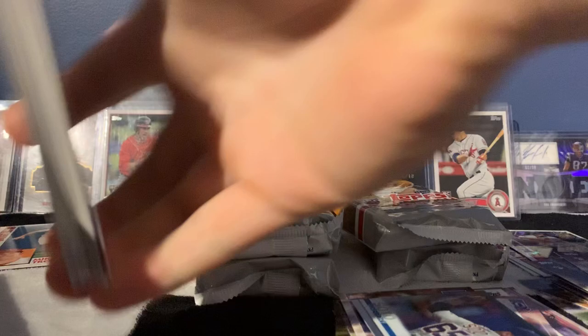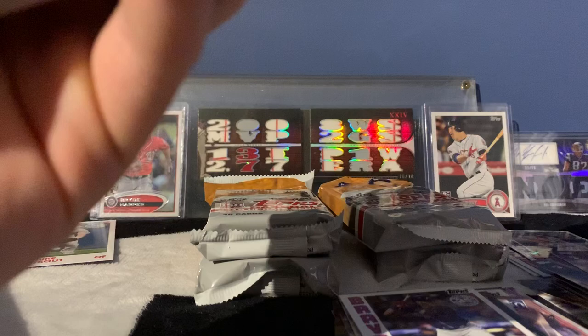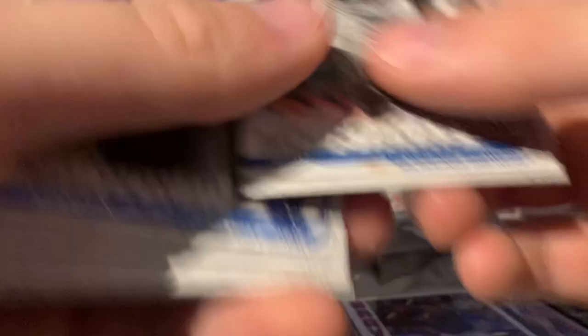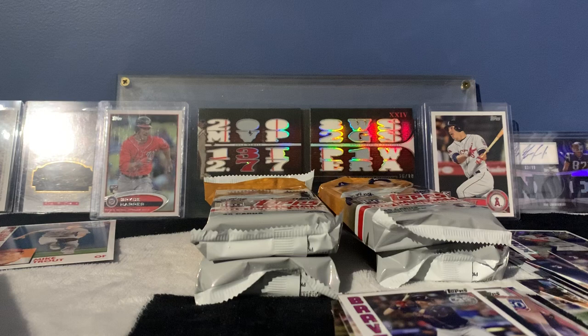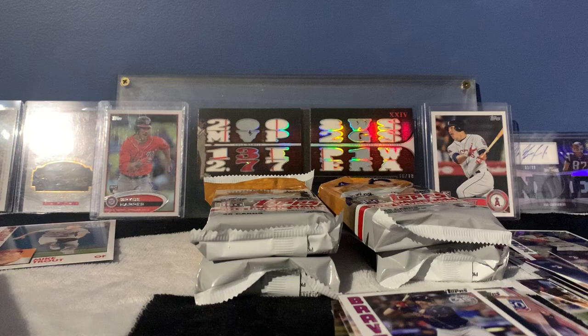Josh Donaldson. I believe this right here is actually a short print rookie of Oscar Mercado. I'm correct — I believe the card number ends in five, and all the rest end in zero. So that's actually a short print rookie — I'll put that in the top loader as well. I think Mercado is actually a decent young player. Stock is Molina, Selly — I think that's the third time we've seen this set right here.